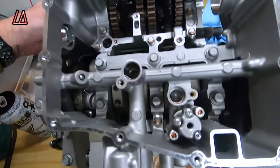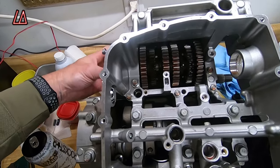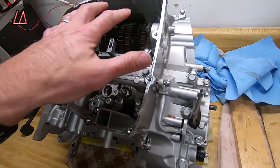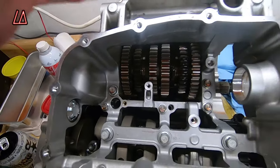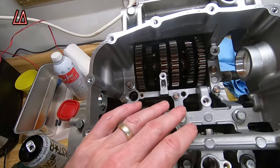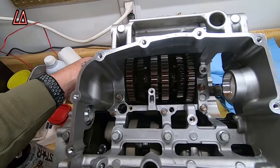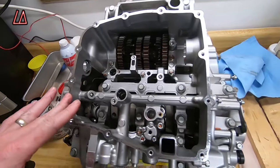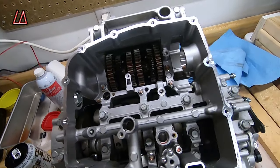I oiled everything down and she's in. I made sure that the transmission worked properly and shifted through all the gears. I didn't do anything with the transmission, but it did come off one time so I had to put it back together. When I did that, I had to make sure the shifting bars were in the right place, and then before I torqued everything back down, I made sure the transmission went through all the gears.